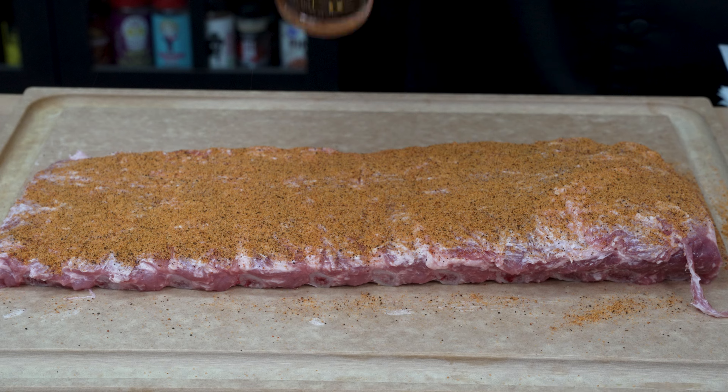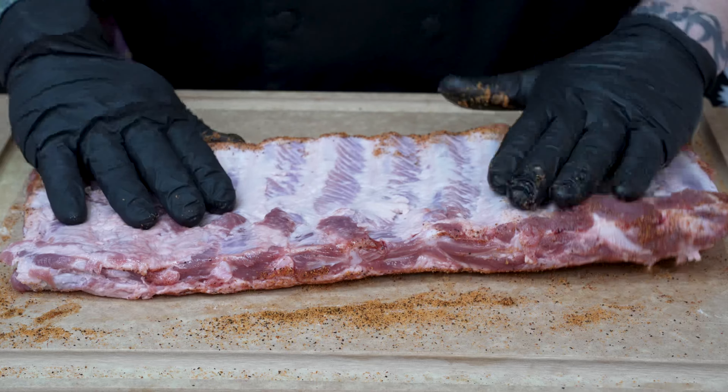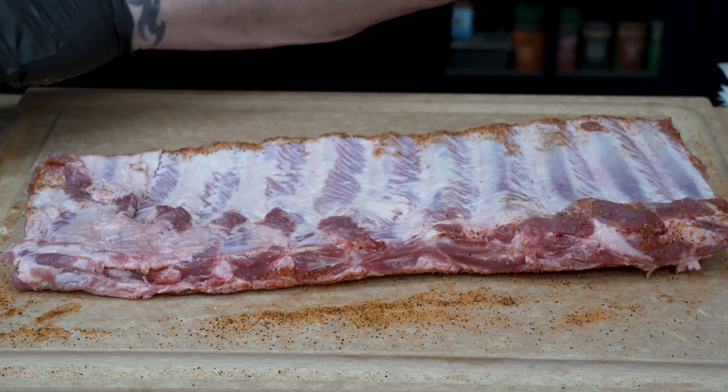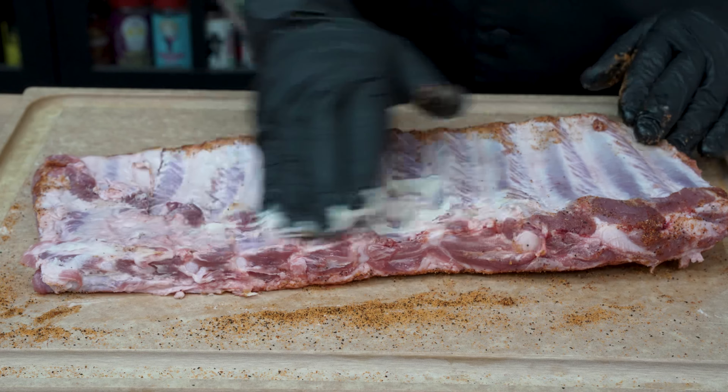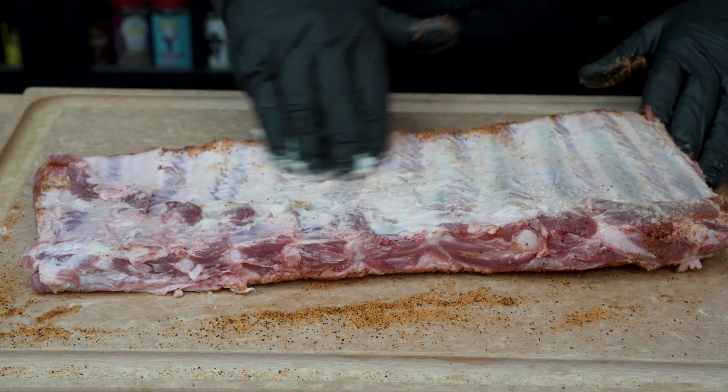Front is done. Let's go ahead and flip that over to the backside. Same thing again — we're going to hit it with some of that Bacon Up to act as that binder, and we're going to season the backside. As we always say, season as light or as heavy as you prefer.